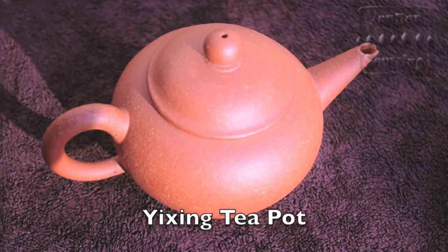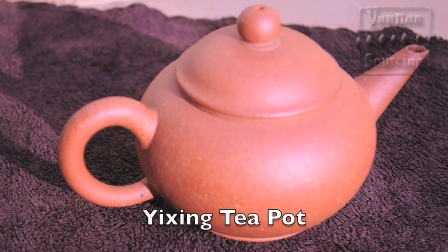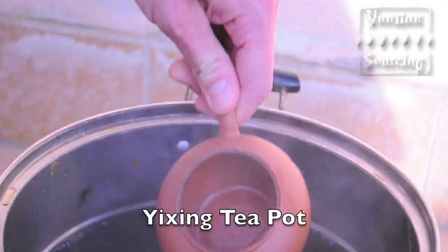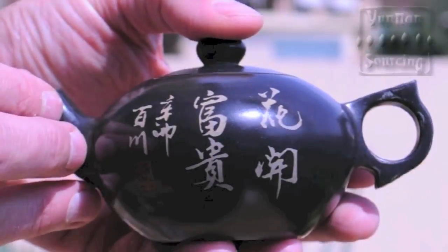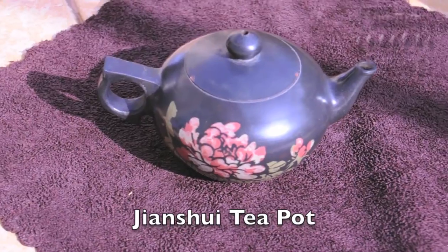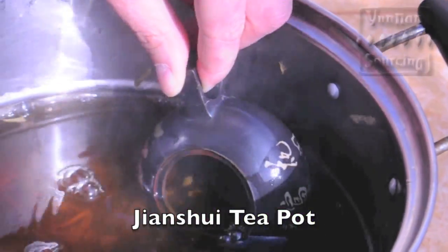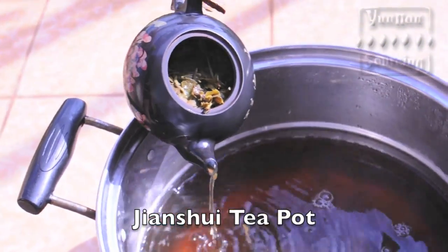The most famous Chinese teapots are made from Yixing clay, the quality and price of which vary greatly. Yixing pots are porous and can be seasoned over the years with great aesthetic and functional improvement. Jianshui clay teapots are from Jianshui. The clay is fired at very high temperatures and the resulting teapot is less porous than Yixing clay. Jianshui pots can still be seasoned with excellent results.